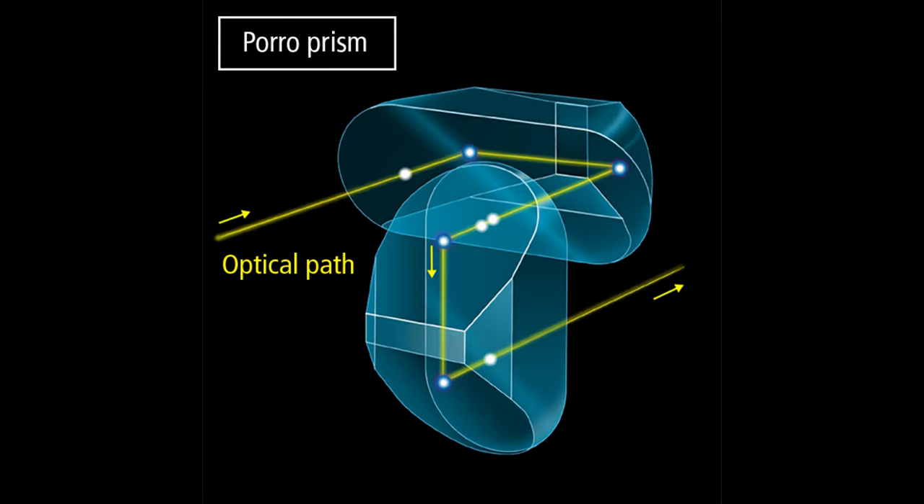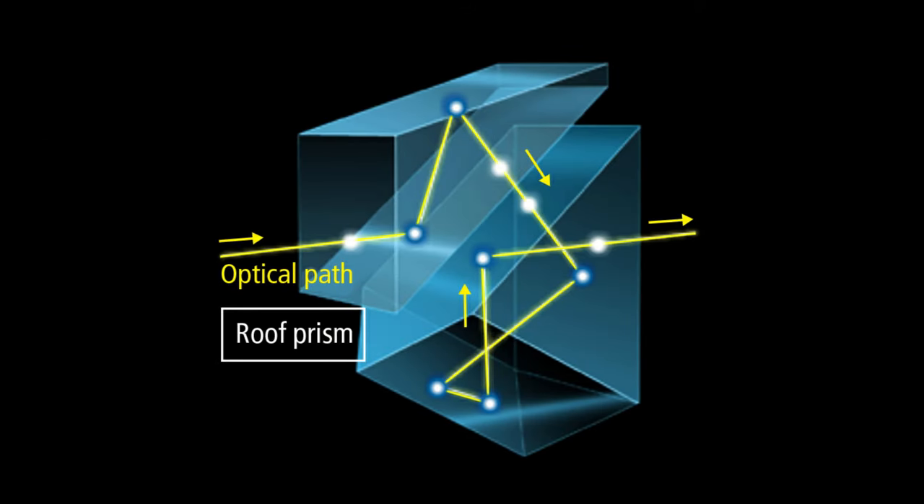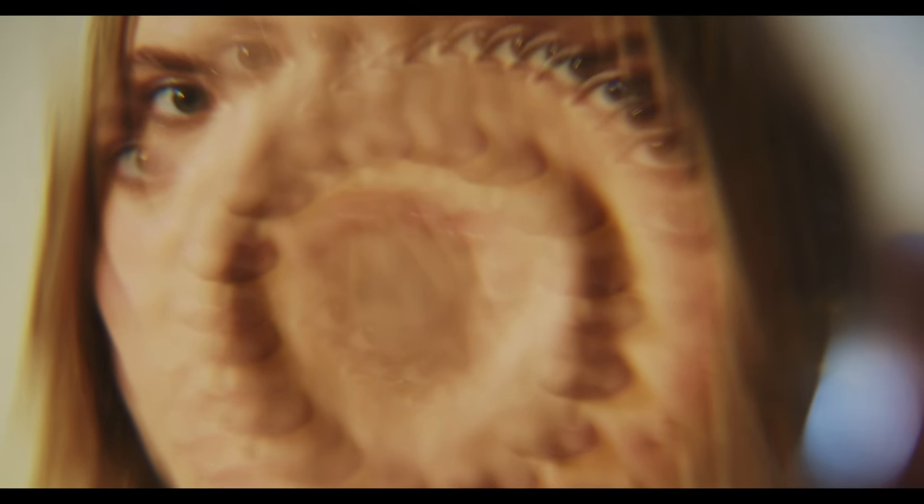In poro prisms, the two prisms are arranged side by side at 90°. This results in a bulkier structure of the binoculars. In roof prisms, the two prisms are arranged in a straight line along the direction of light propagation. This results in compact binoculars.